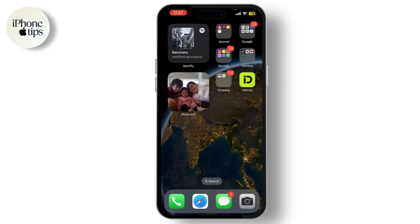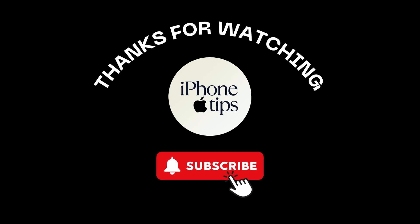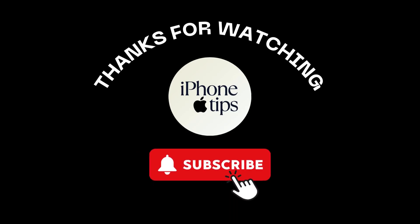Always ensure your data is backed up before performing a reset. And that's it — you've successfully learned how to force restart your iPhone 15 Pro Max. If you found this video helpful, don't forget to like, share, and subscribe to our channel.